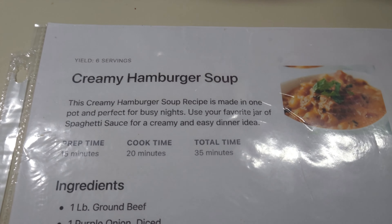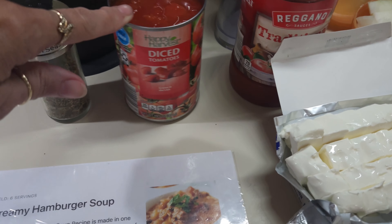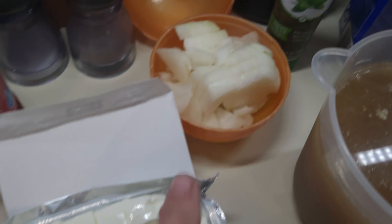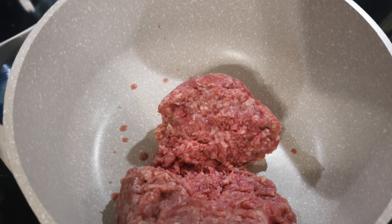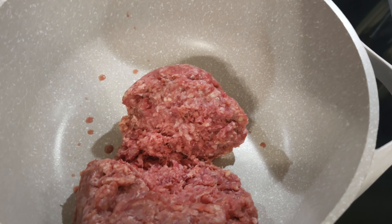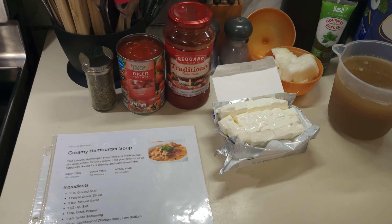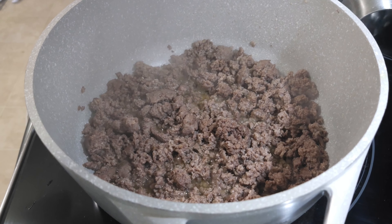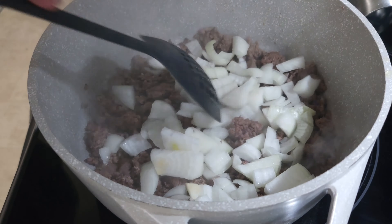Tonight we're gonna make some creamy hamburger soup. I've got some Italian seasoning, diced tomatoes, traditional spaghetti sauce, a block of cream cheese, onions, dill, penne pasta, chicken bone broth, and of course the hamburger meat that I'm about to brown up in the big Dutch oven pot. The hamburger meat has been browned and drained. I'm gonna go ahead and add in one chopped onion — it says purple onion, but you know me, it's a Vidalia onion.